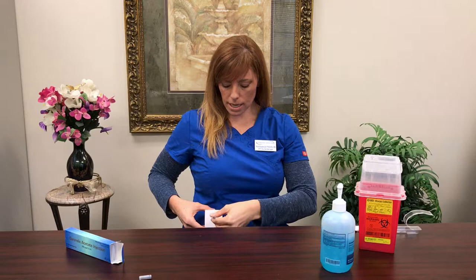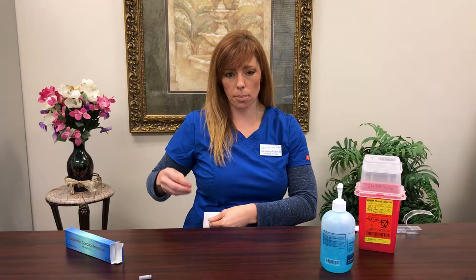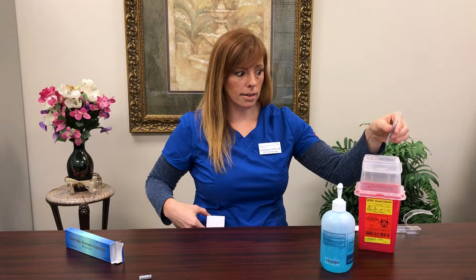I want you to go directly into your skin, pushing all of the medicine in, including the air bubble. The air bubble is going to push the medicine into the skin. Then pull out your needle and drop your Ganorelix syringe into your sharps box, and you're done.